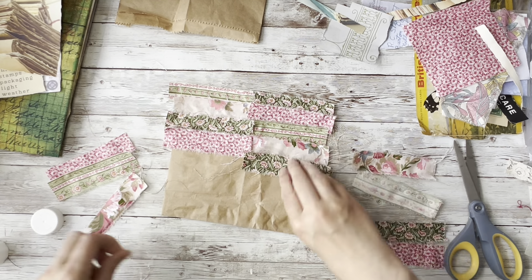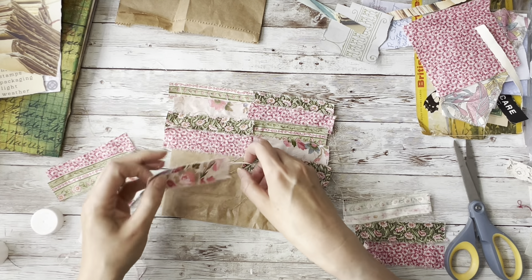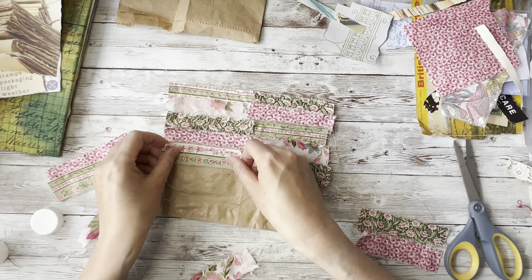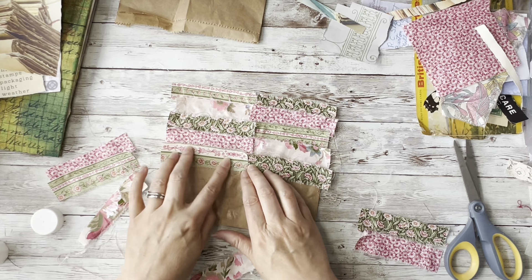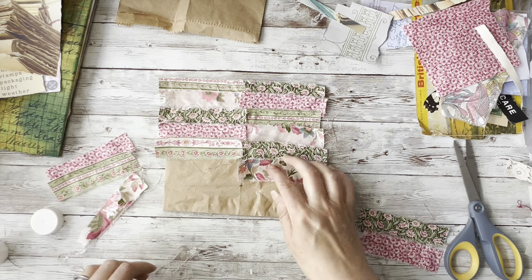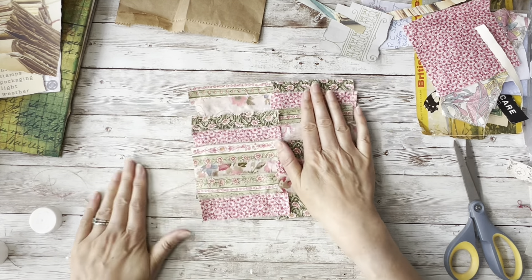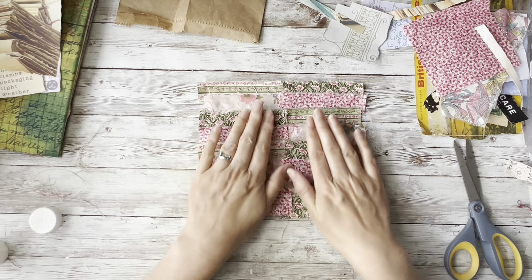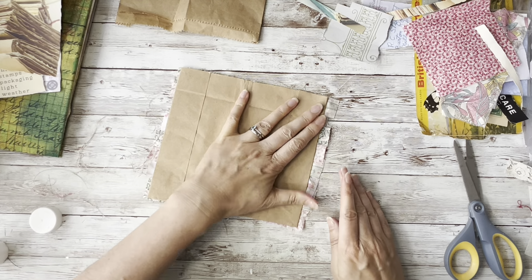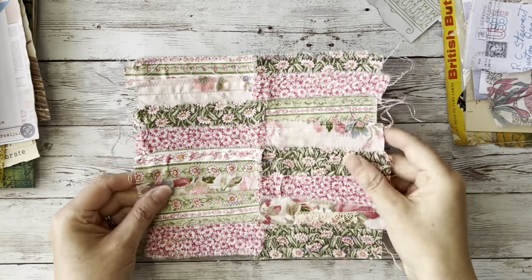I'm going to be getting the sewing machine out and I'm going to be stitching these on. I've just used my Yoohoo stick glue to create a little bit of a sticky background so that they don't move. I'm overlapping them and working all the way down to the bottom, alternating the colours, putting the last piece in there. That's a really nice scrappy collage - it feels lovely and it will fold in half. You can see the rough edge - I'm just going to leave that, but you could trim it.